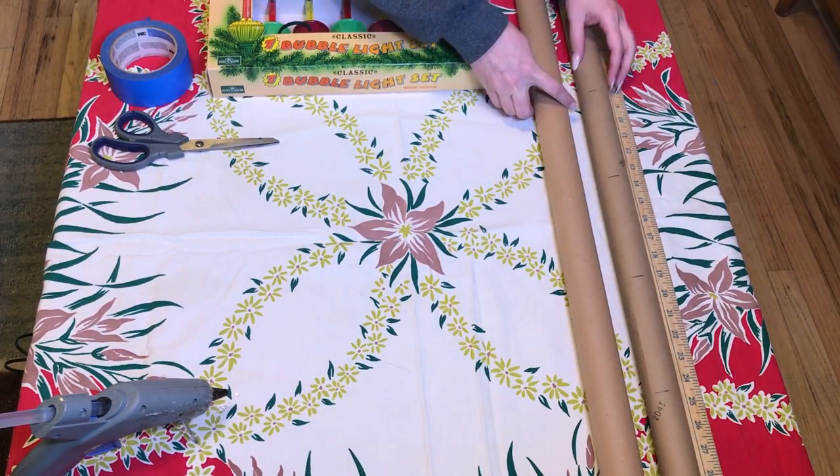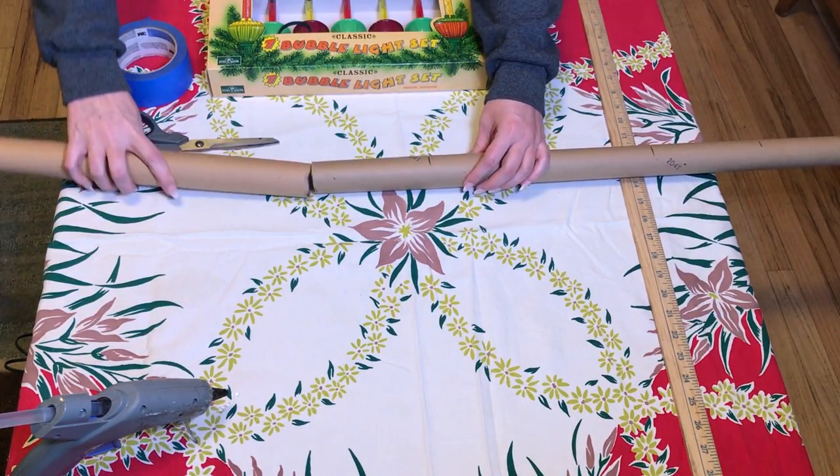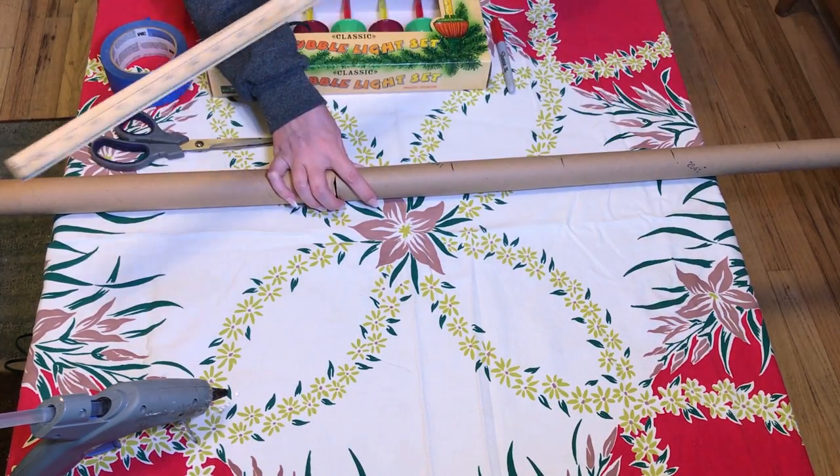First of all, you need some wrapping paper tubes, cardboard tubes. You'll want to measure the length of your mantel and how big you want this to be, and I've done that. So I've got my two tubes.